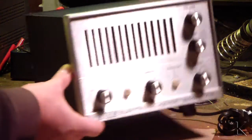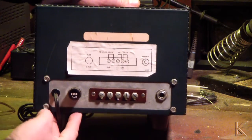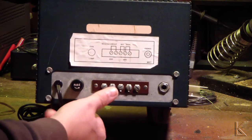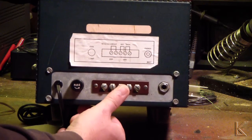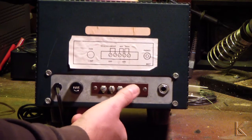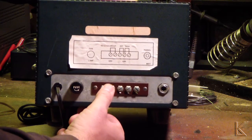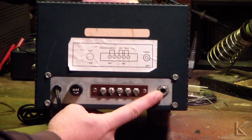On the back we have a power cord fuse holder, and then terminal strips for connections: Dash and Dot, with the center being ground. So those are for paddles. And then these two are to your keyed circuit, so this will be the keying output for your radio. And a headphones jack.